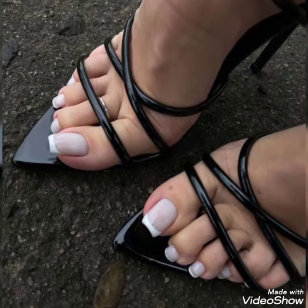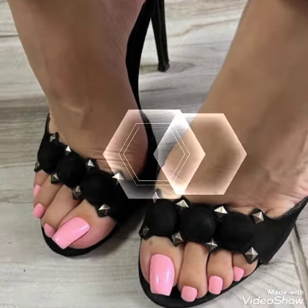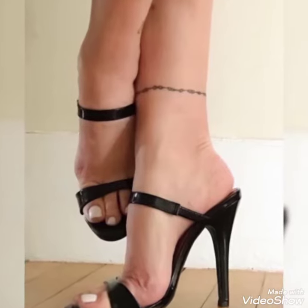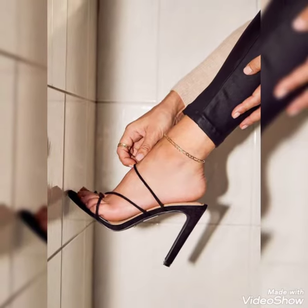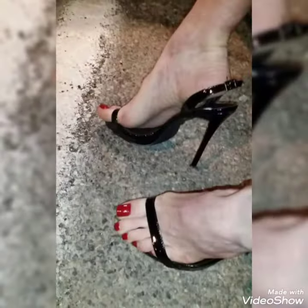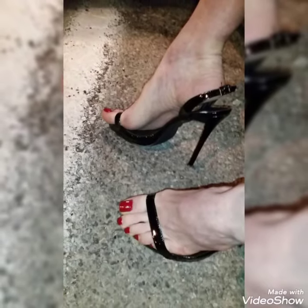Hello friends, welcome back to my YouTube channel Trendy Fashion. Today my video is about the most stunning and very elegant designs with black open toe high heel sandals. Dear friends, I hope you're fine and doing well. Today I'm going to share with you a decent collection of black open toe high sandals for those ladies who want to look very stylish, gorgeous, and fabulous.